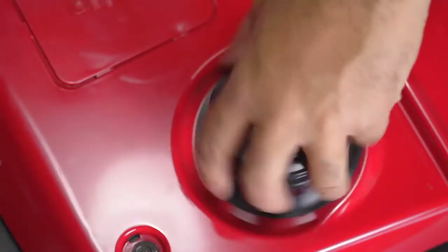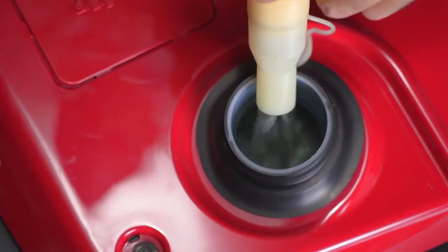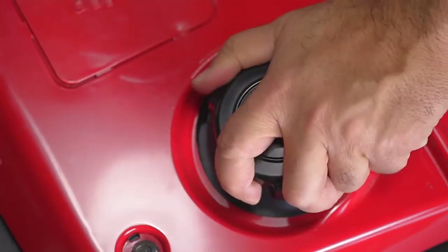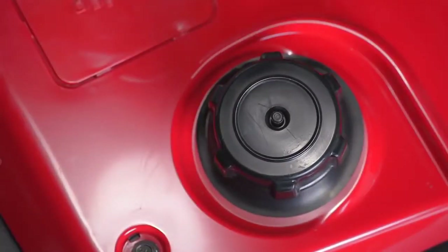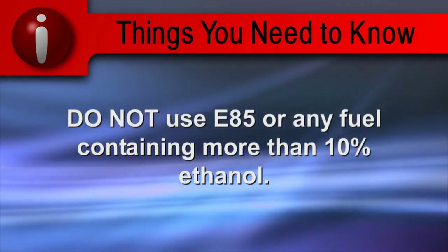Remove the gas cap and fill the tank. Be careful not to overfill the fuel tank or spill any fuel. Reinstall the gas cap, tighten it, and wipe up any spills before starting the engine. Do not use fuel containing more than 10% ethanol.